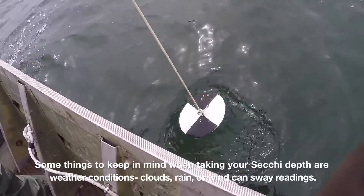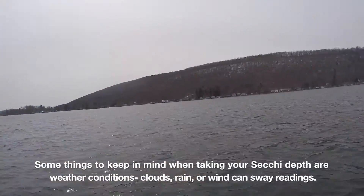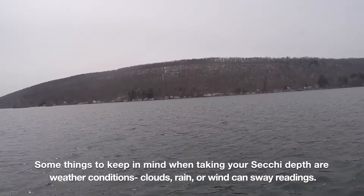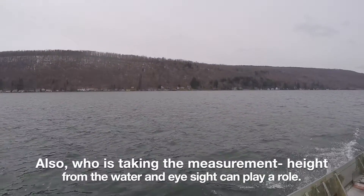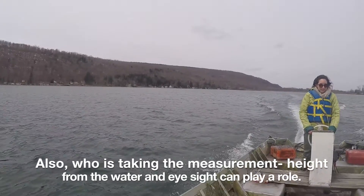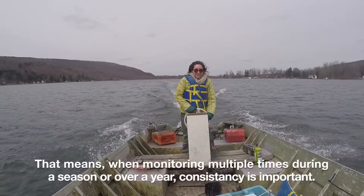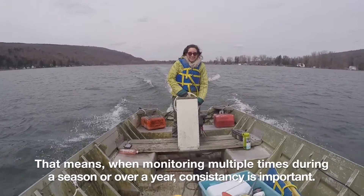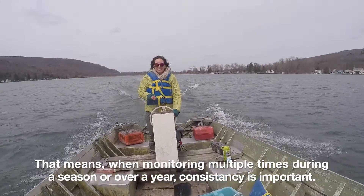Things to keep in mind while taking your Secchi Disc reading are weather conditions. If it's a cloudy, rainy, or very windy day, that can sway your readings. Also, who is taking the measurement? Height from the water and eyesight can both factor into the measurement. So while monitoring multiple times throughout a season or throughout the year, consistency is really important.